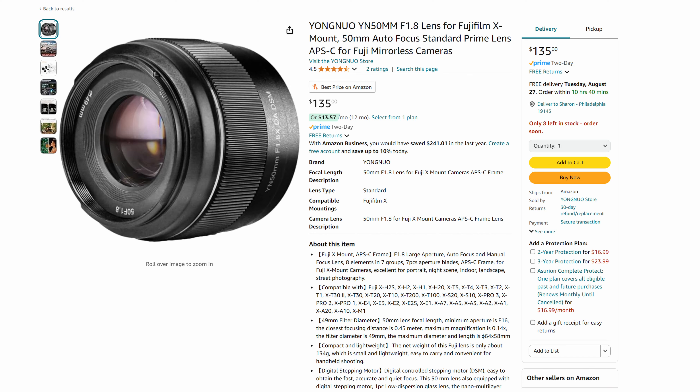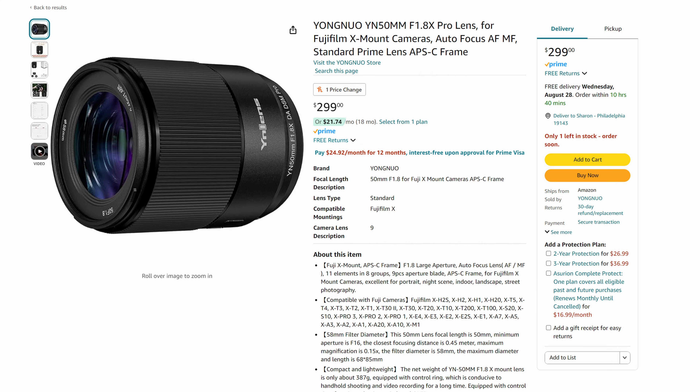This standard version of the lens is only $135, and they do have a pro version with better build quality, and that better pro version is $300. But what we're going to do is take a look at the standard version today and decide if for $135 this lens is any good. Is it too cheap for its own good? Let's find out.